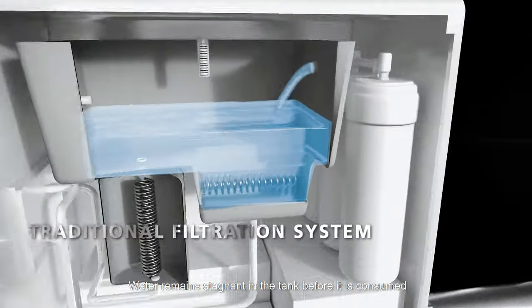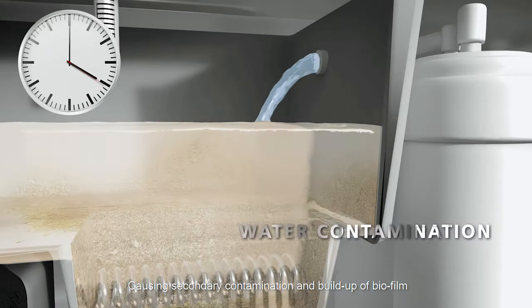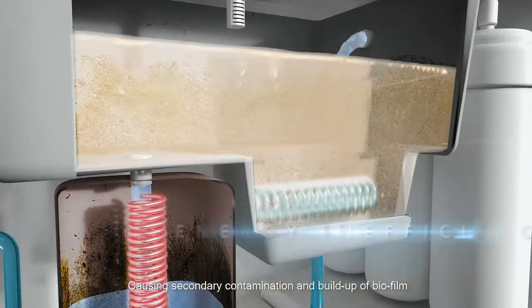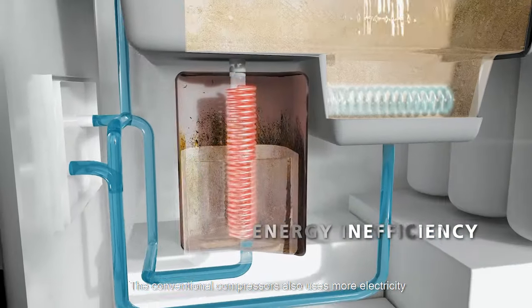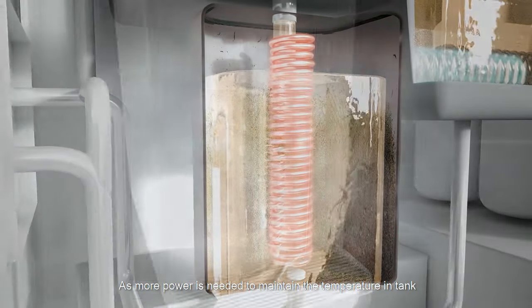In an old water purifier, water remains stagnant in the tank before it is consumed, causing secondary contamination and build-up of biofilm. The conventional compressor also uses more electricity, as more power is needed to maintain the temperature in the tank.